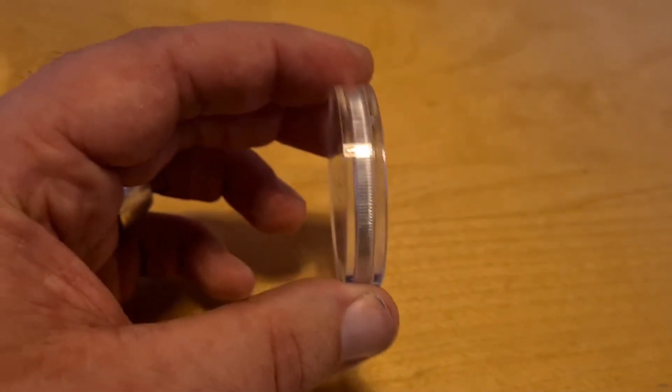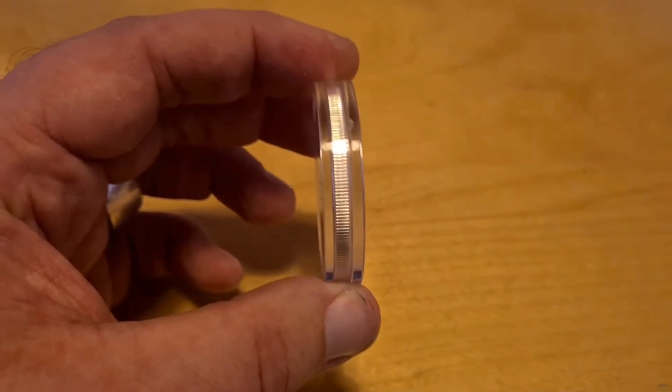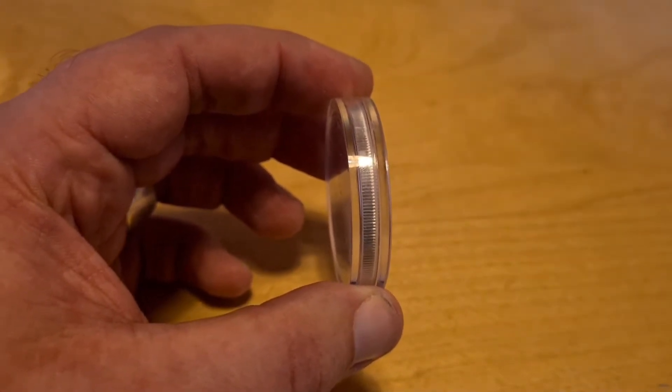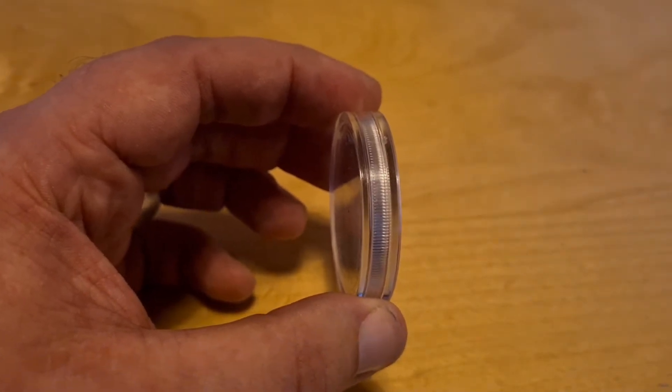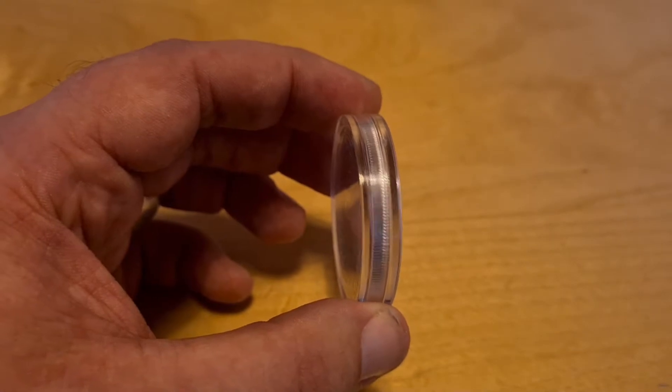This coin was sent to me by the Silver Trader, and obviously I'm here to review it. But I liked it so much, I bought it before the review, so that kind of gives you an indication of my own personal thoughts. But let me critique it and show you guys what I mean.